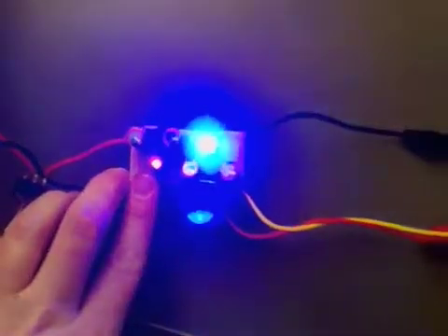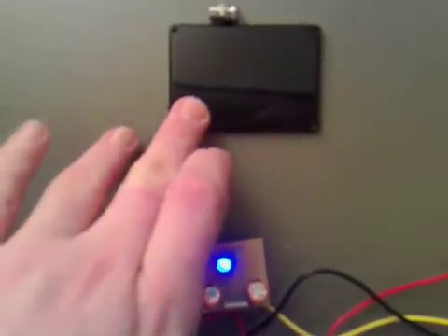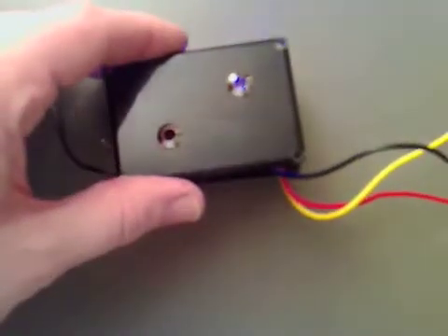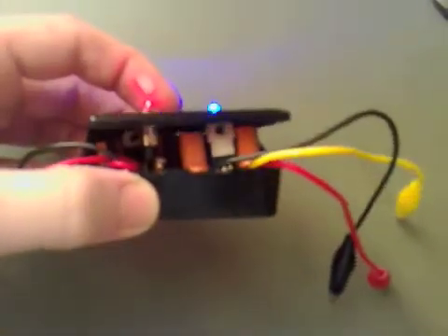Now we've got our circuit with three outputs and two inputs. All we need to do is get this little plate, drill the holes for the bezels, slot them in, and feed the little wires out and attach the switch. I've got the nice little bezels on here and tightened them up, so one bezel goes on one side and the other bezel on the other side, so it looks nice and neat.